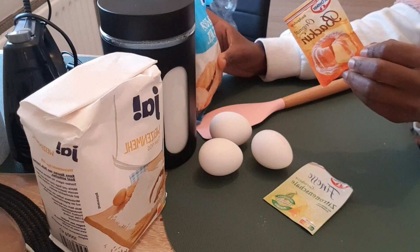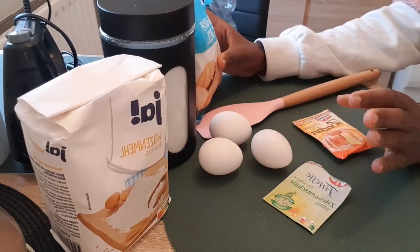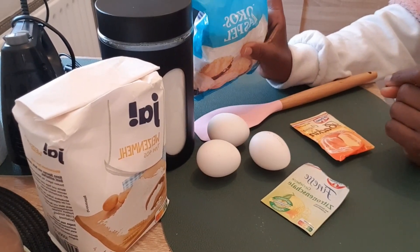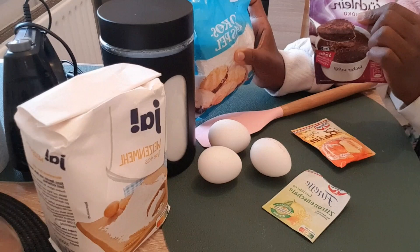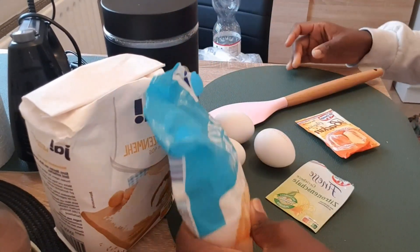You have the lemon flavor, the baking powder, your flour, your sugar, your eggs, your cocoa — cocoa is there. I love cocoa, that's why. And if you want to add cocoa, this other one is coconut — so you can choose.